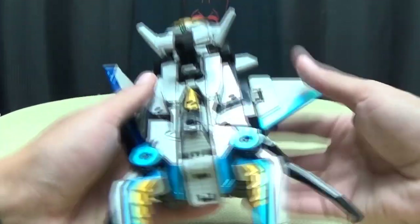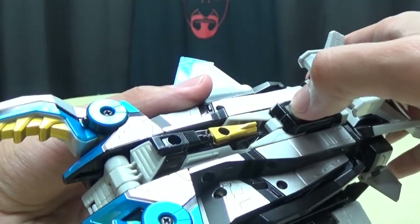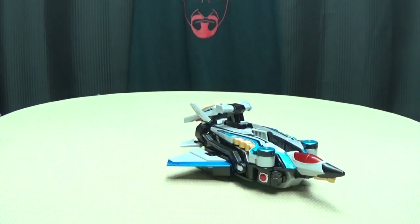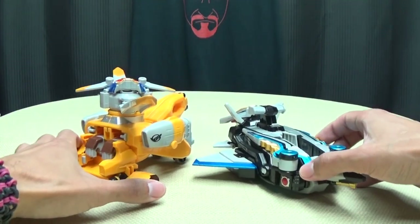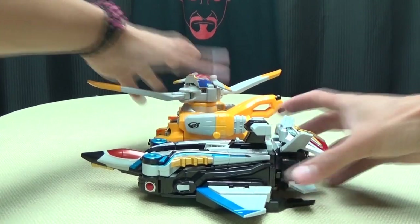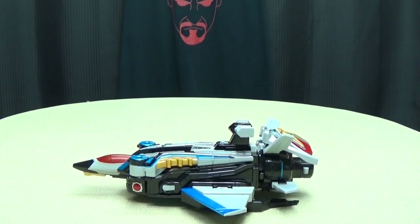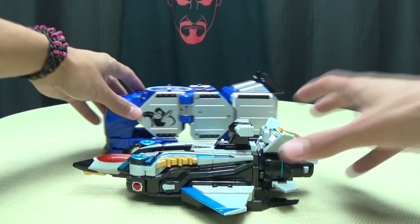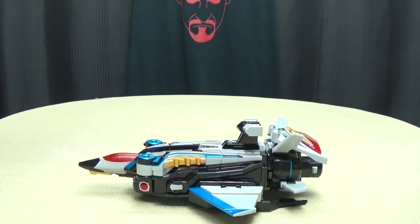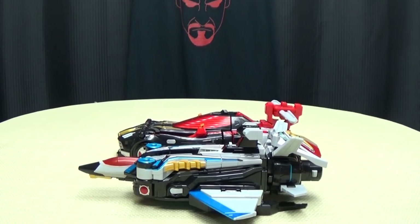Just for a quick comparison, let me flip this back to vehicle mode real quick. To release the cockpit here, you have to pull back this little switch and that releases it, flips it back down. Here it is with Rabbit so you can see how it scales — a little bit longer than Rabbit. Here it is with the Gorilla, and here it is with Go Buster Ace, just for a sense of scale to see how this sizes up with everything else.